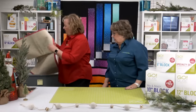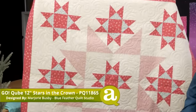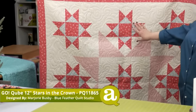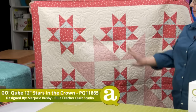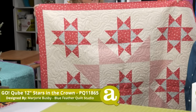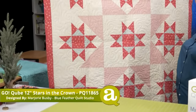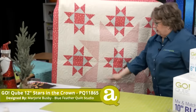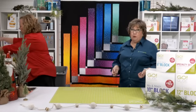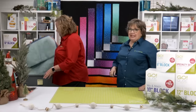This is one of our favorites — we're sentimentally attached to this one. This is the 12-inch version of the GoCubes Stars in the Crown by Marjorie Busby of Blue Feather Quilt Studio. We have this pattern written for every size of cube. Erica and I did a quilt-along this year, and this was one of our first quilts. You can see that extra star in the center from the secondary design. We did five different quilt-alongs this year with AQS, and we're happy to report we'll be doing that again next year.